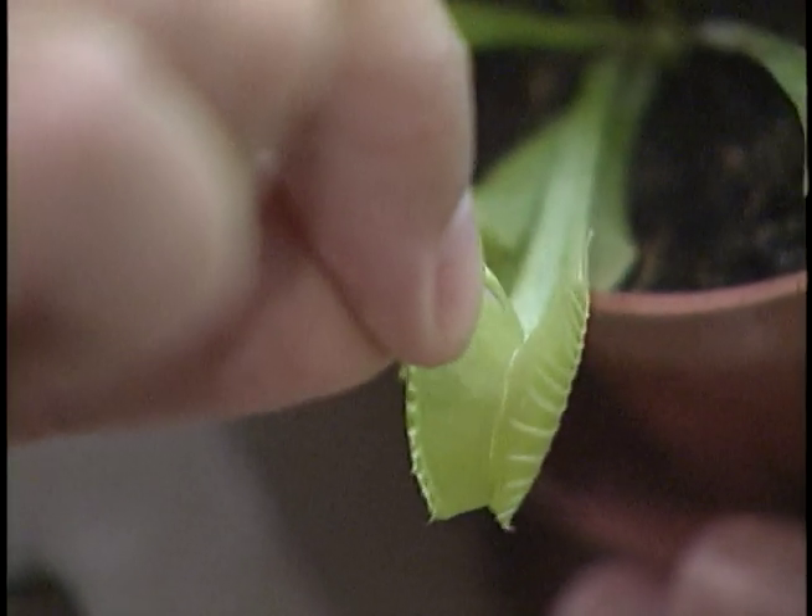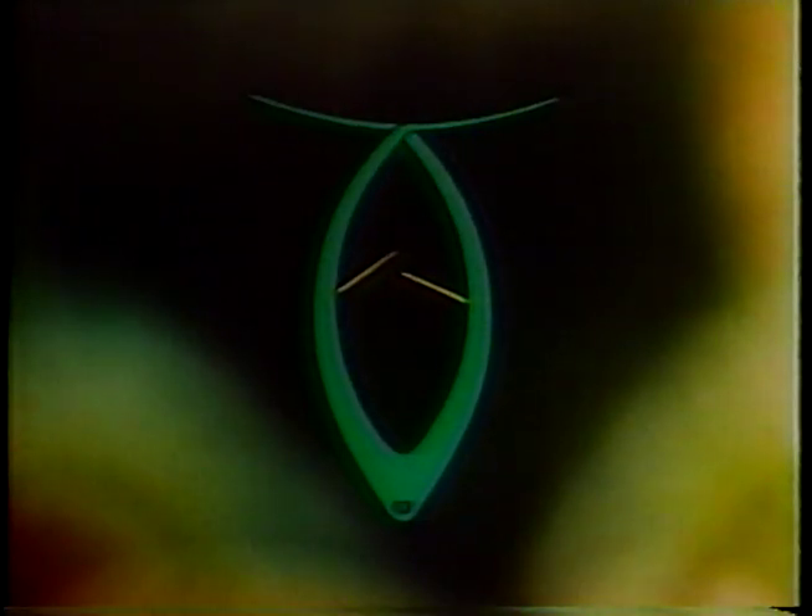This is the part that knocks me out. When a fly touches the leaf it doesn't spring shut, it grows shut. When a trigger is touched once, a charge of electricity tells the leaf to get ready. The second time it's touched, an electrical impulse spreads to the cells on the outer surface of the leaf. The cells on the outer side of the leaf instantly grow 25% larger, so the leaf grows shut.